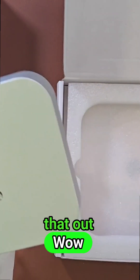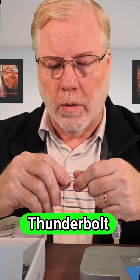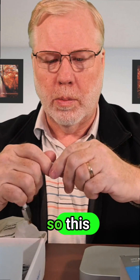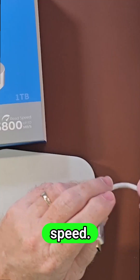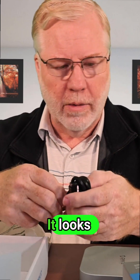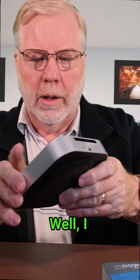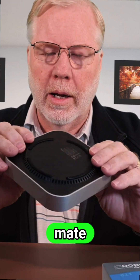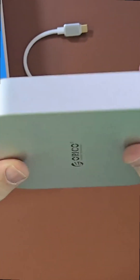The Mac Mini M4 is also Thunderbolt 4 on the back, so this will just plug right in and give you fast speeds. They give you a short cable in case you want to stack it, and a long one as well — packaged really nicely. It even has the same fan design as the Mac Mini, and it's made to sit right on top of it.